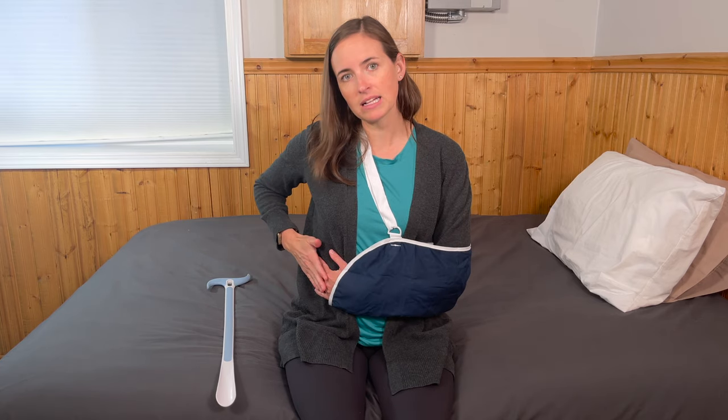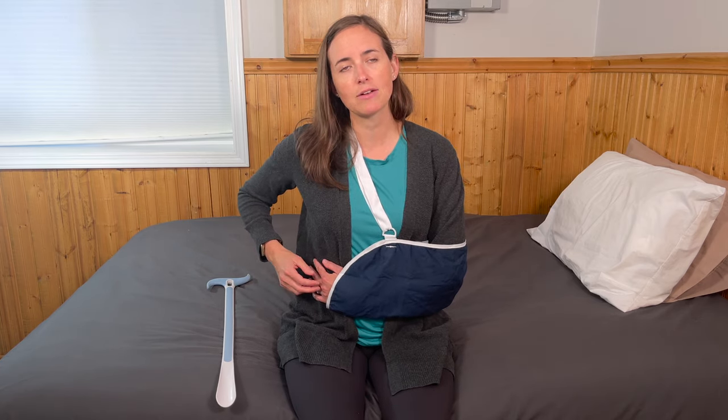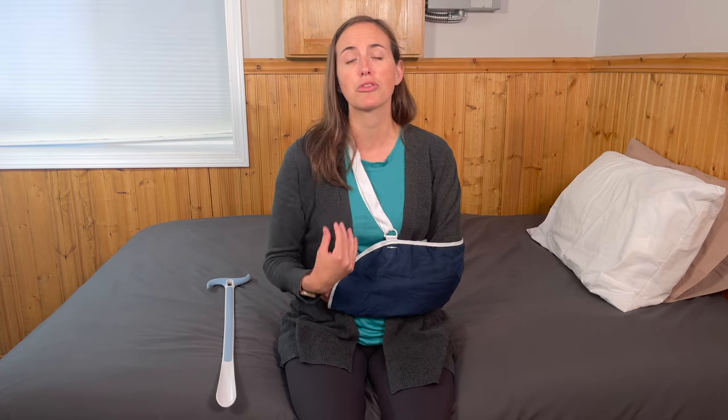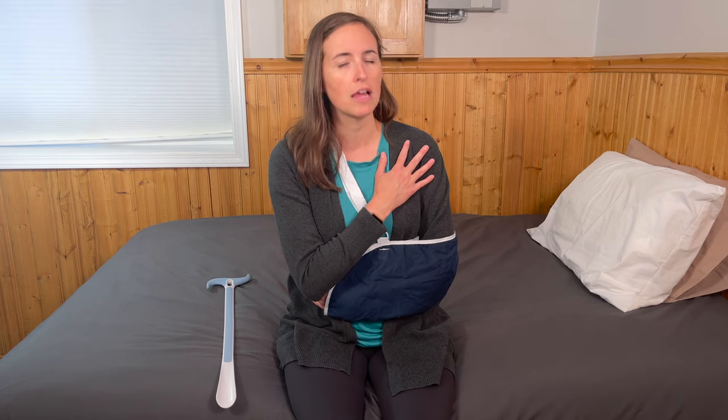Let's talk about getting the sling off first. Make a very good mental note of the position of your arm. I often tell my clients to reach across your body and feel where your hand is going to be placed, and keep it there throughout the time you're removing your sling. If you don't have a great sense of where your arm is, have a mirror in front of you, look at how your arm is positioned, and keep that mirror in front of you throughout the process so you can monitor and make sure you're not overmoving that shoulder.